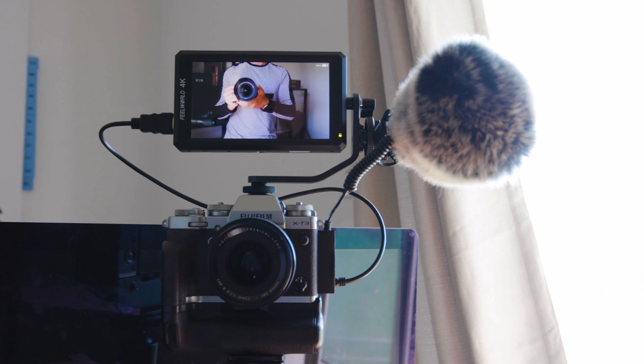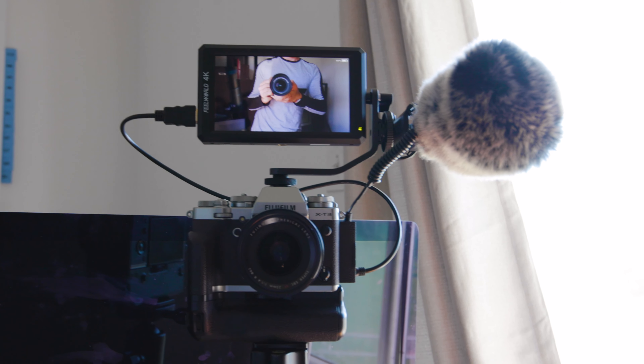I'll switch over to my regular shotgun mic right now. So right now you're listening to the shotgun mic mounted onto my camera, which is maybe about three feet away — maybe not even that. And you can tell it's a lot more echoey. I'll switch back to the Samsung.